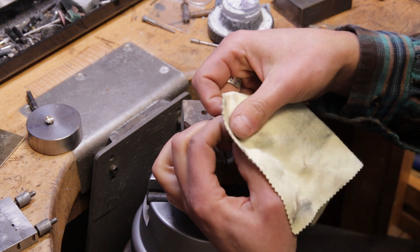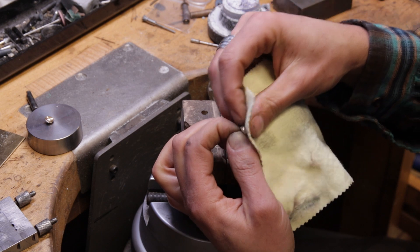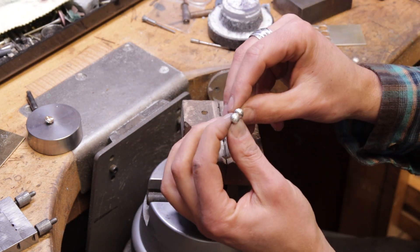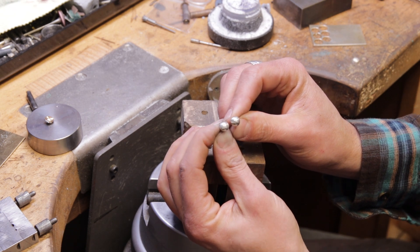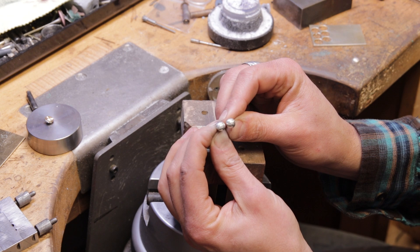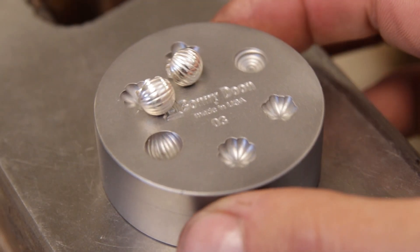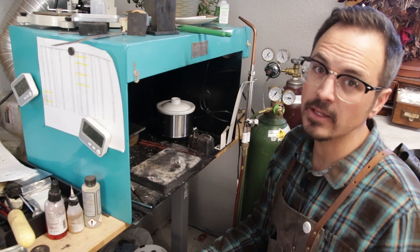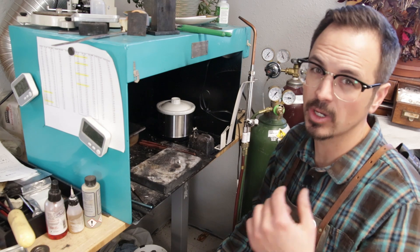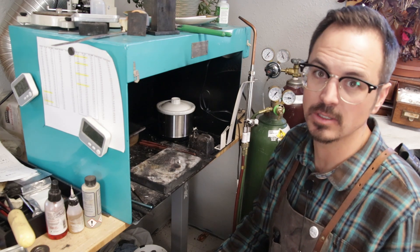Got that polished up. Give it a little final polish with the sunshine cloth. And there you go — a nice little pair of stud earrings made with our shot plates. Now that I've showed you guys how to make simple sterling stud earrings, I'm going to go ahead and show you a couple more techniques to add some gold and to add some more interest to these pieces.